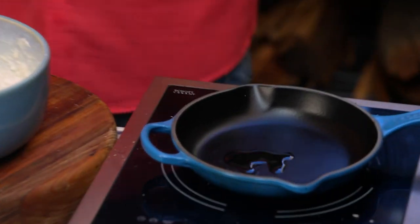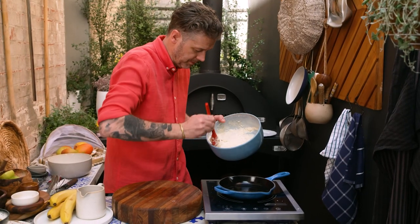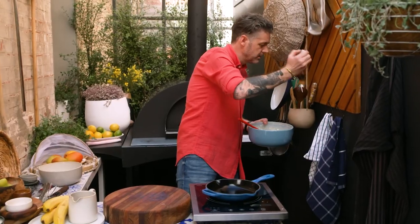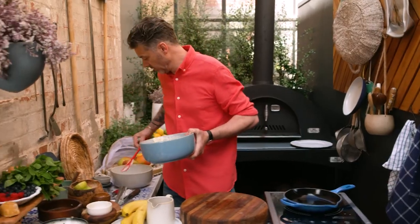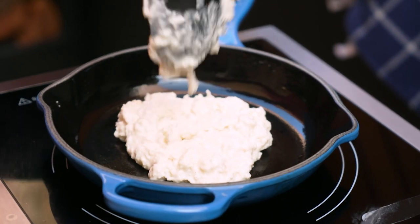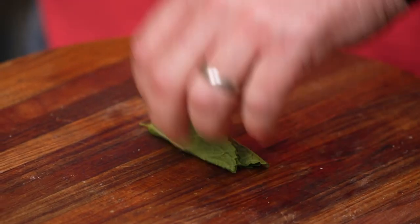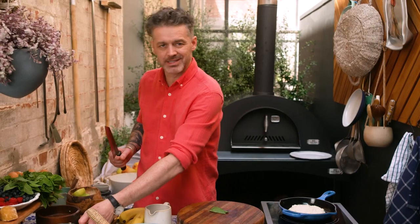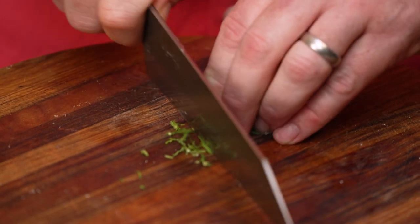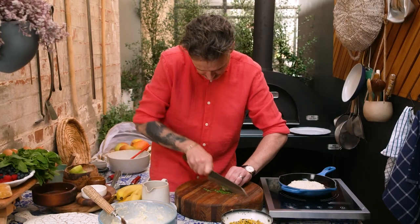A lot of people will put a lot of butter in here, but honestly you're using just a fraction just to grease the bottom of the pan. While that's cooking, I'm going to get a little bit of fresh mint — not too much, just a couple of leaves. Generally speaking, I put the mint in as late as possible because the lime just makes the mint leaves go brown. So you want to chiffonade it as fine as you possibly can.